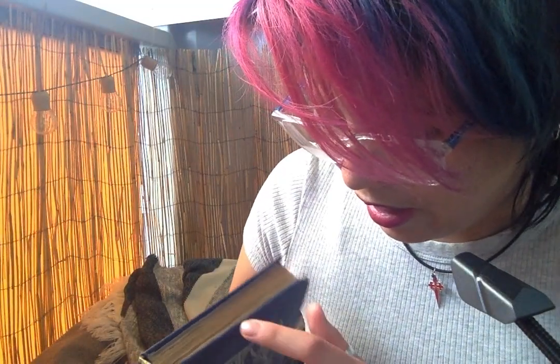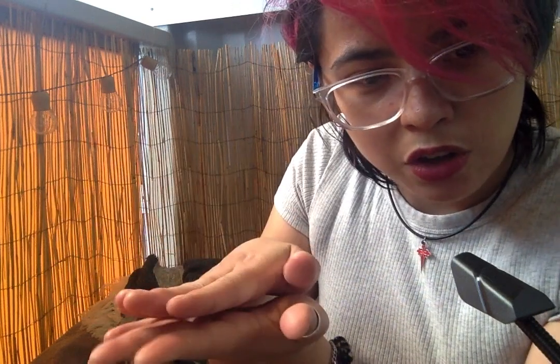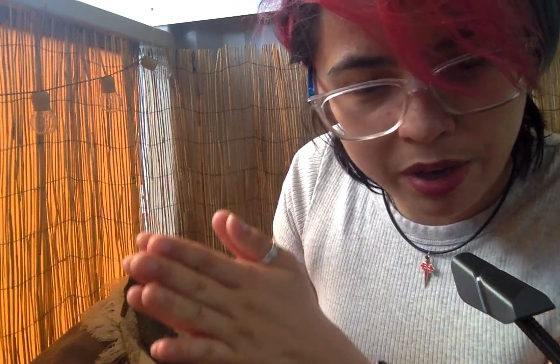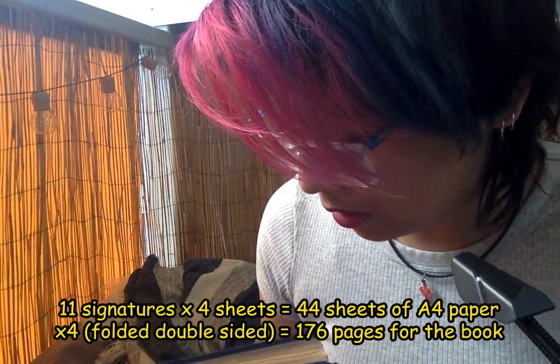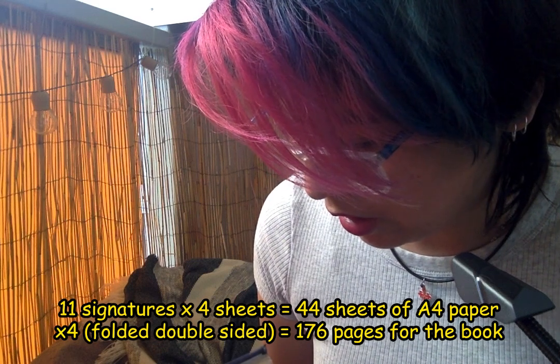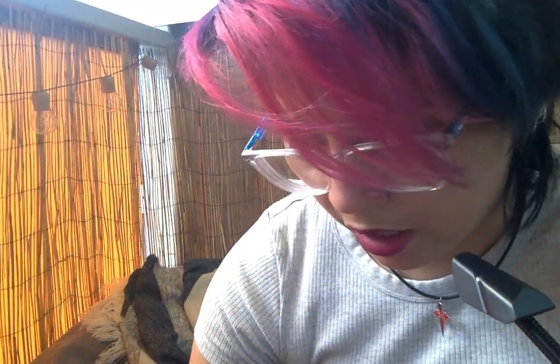I'm not so sure about the bookbinding terminology yet, but I believe each folded stack of papers — folded in half — is called a signature. I had four different pages stacked on top and folded in half, and that made a signature. I had about eleven of those signatures put together, and that is a text block.